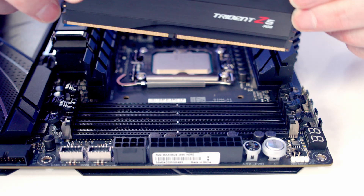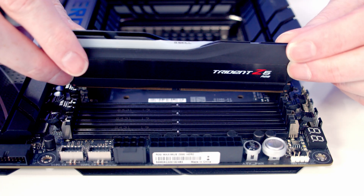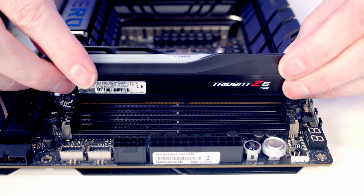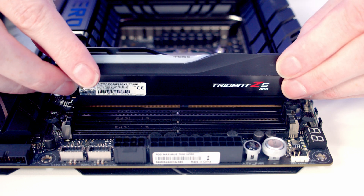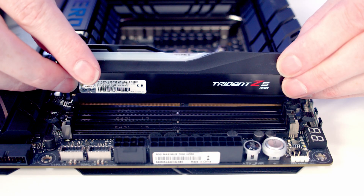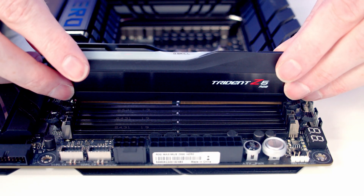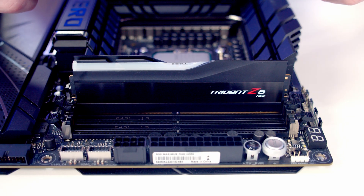Next we're going to line our RAM up with the slot. Importantly, we have to make sure it's the right way round. This way, the little notch fits up with the slot. If we turn it around, the notch doesn't line up — if we tried to install it that way we would damage the RAM and the motherboard. So we have the RAM the right way round and we're going to slide it into the slots at the top, then let it fall down into the socket.